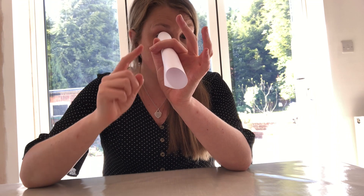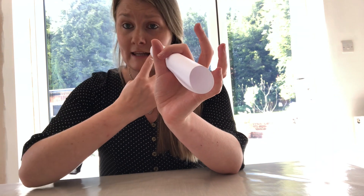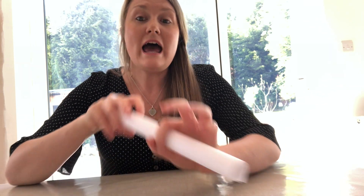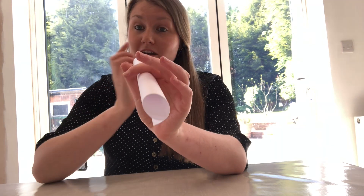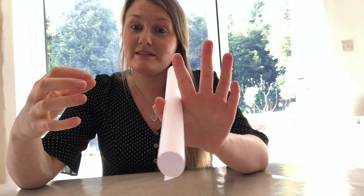However, in this case we have got one eye looking through the tube, so this eye is seeing the end of the tube. The other eye is looking down and seeing your hand. This is where it tricks your brain — it's an optical illusion. Your brain is combining the picture from one eye of the end of the circle, and from the other eye your hand. The brain then puts the two images together and you end up seeing a hand with a hole in it. Clever, isn't it?